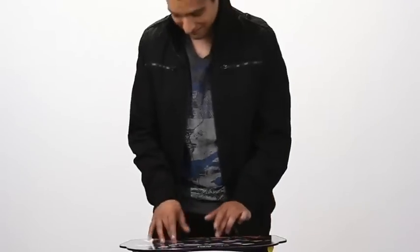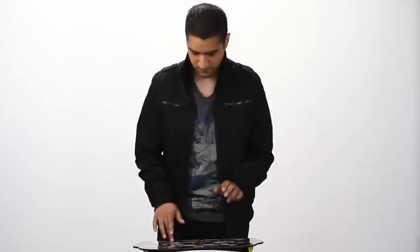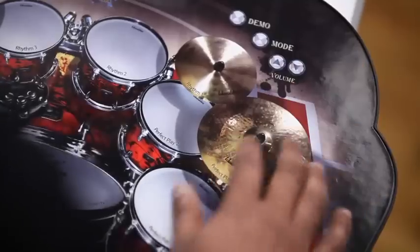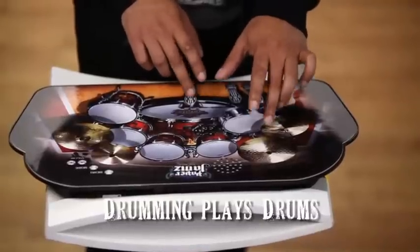There are four different ways to jam. Want to be an instant rock star with no lessons required? Choose Perfect Play. Push the mode button, then a Perfect Play cymbal. No matter how you hit the drums, Paper Jams will keep the beat.